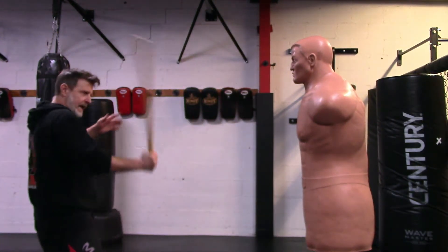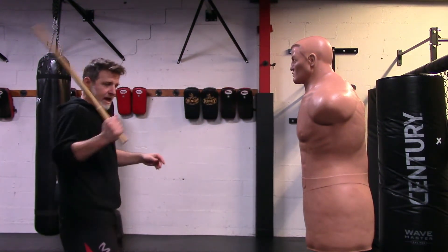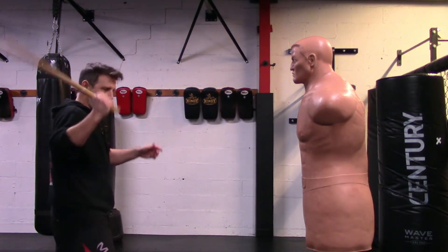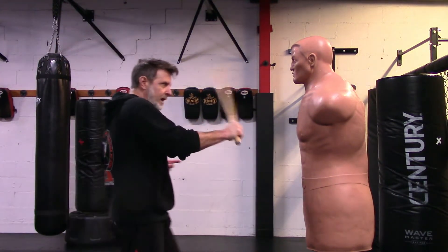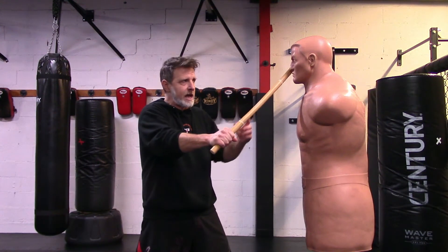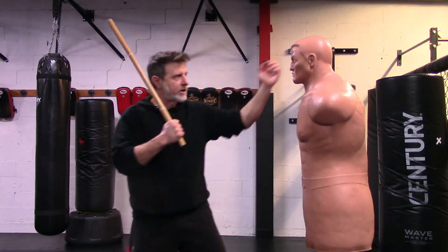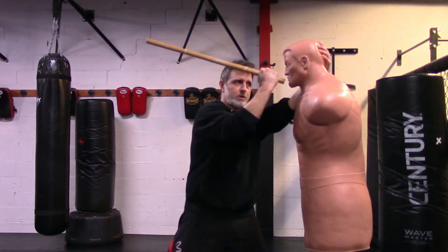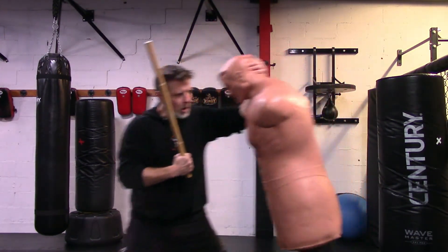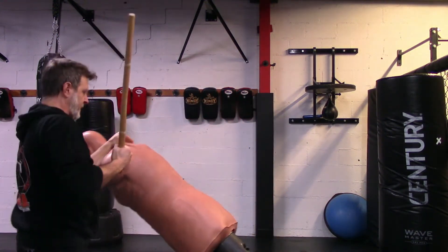Let's assume they have a weapon and we're taking that weapon. Either they kept the weapon or we hit it. So I could be coming in with the backhand slash to the head, now I'm grabbing — I want that elbow in like a good single collar. Now I've got my puño strike here.